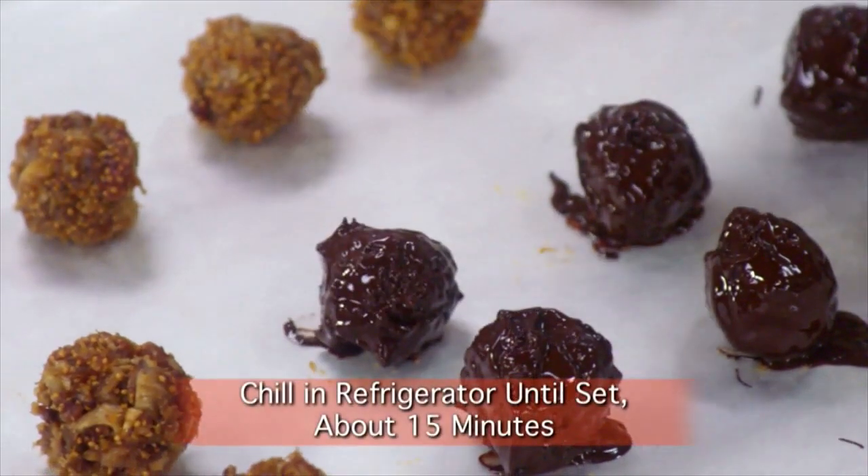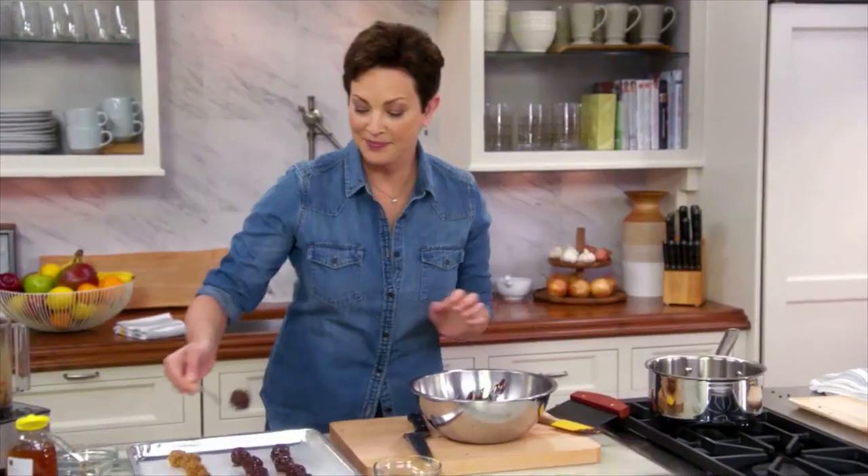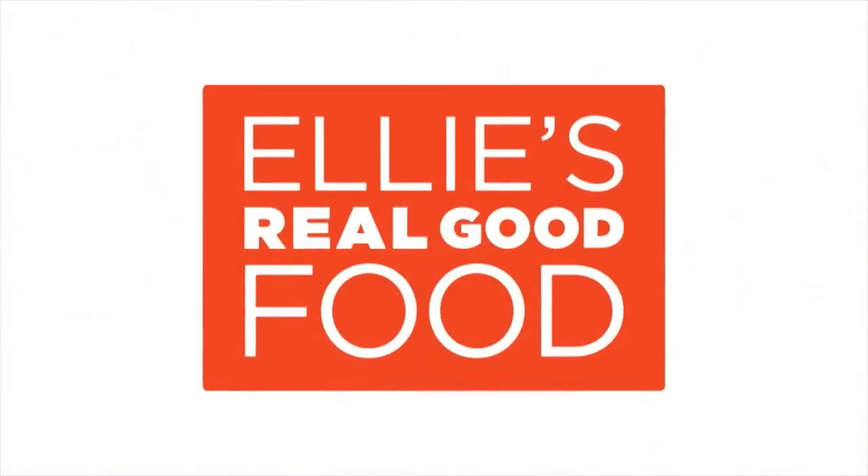When these are done, they just go into the refrigerator for 15 minutes to set. Chef's privileges is eating one before they're set. So good!